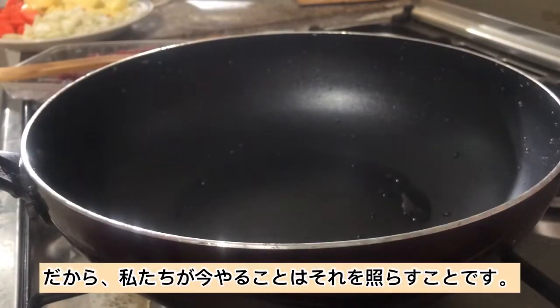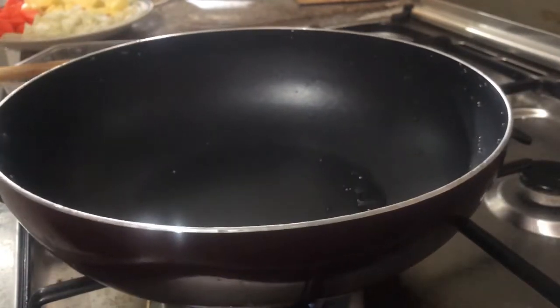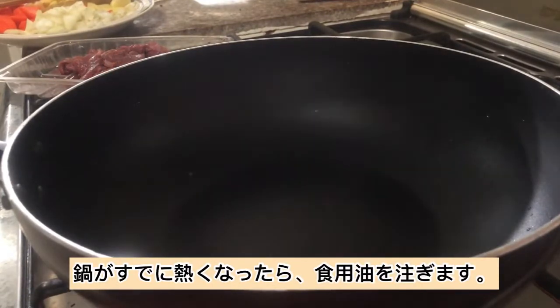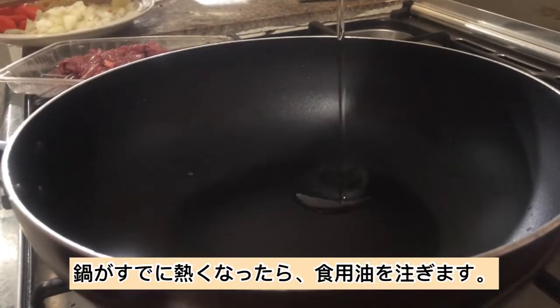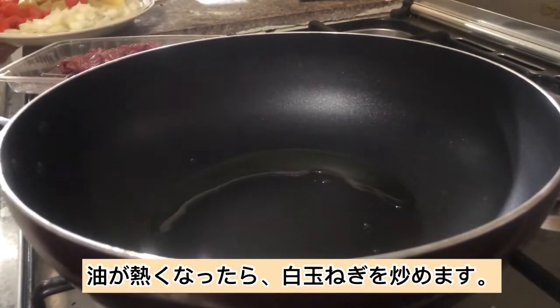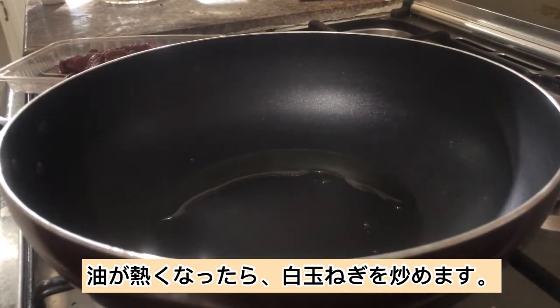What we will do now is to light it up. Once the pan is already hot, pour in some cooking oil. Once the oil is already hot, sauté the white onions.